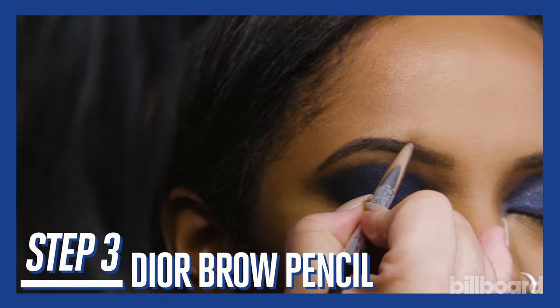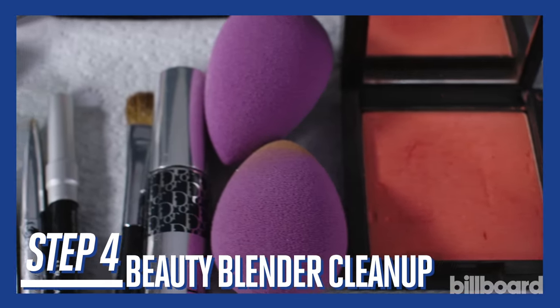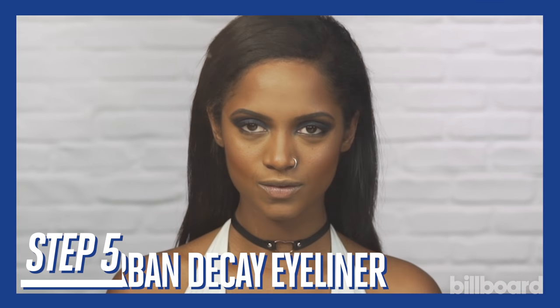Now define her brows with this Dior Universal brow pencil. I'm actually cleaning this up with a little concealer. I'm using the Beauty Blender sponge — this is my secret weapon, I love this sponge.